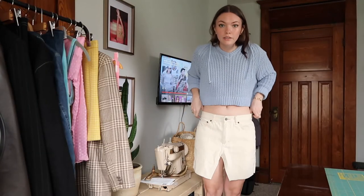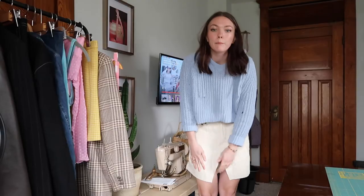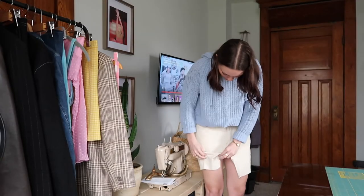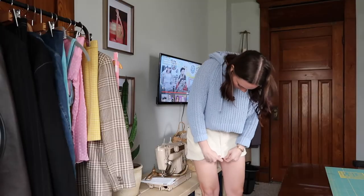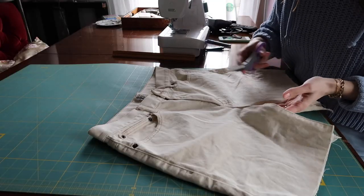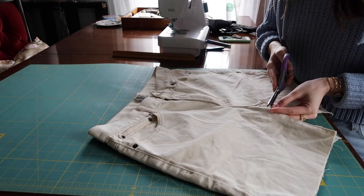I'm trying this on now and I think if I just cut it off where the crotch seam is — where I ripped it to — it might be the right length. I also don't want it to be too short though. Is that too short? I'm scared, but I'm going to cut this. Wow, that looks so short, but it sits so low, so I think it's going to be fine. I'm going to go about an inch down because, again, I'm scared.